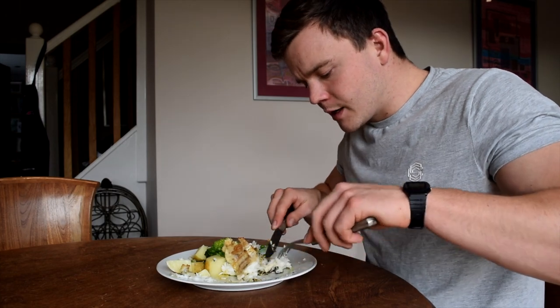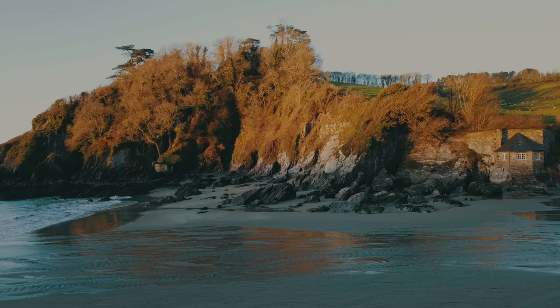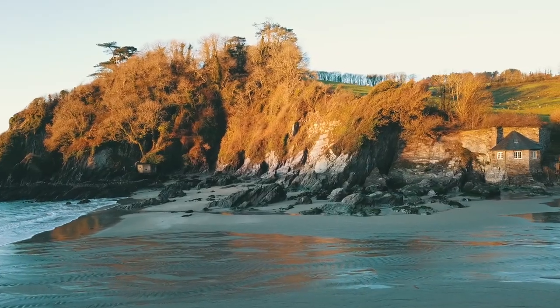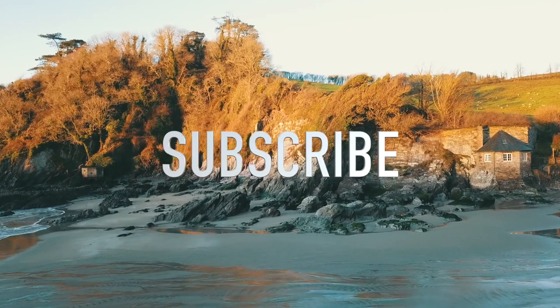But if you like seafood and you want to try something different, it's a great opportunity to do so. Thank you very much for watching, I hope you enjoyed the video, and if you're new to the channel please subscribe — I hope to see you all on the next video.